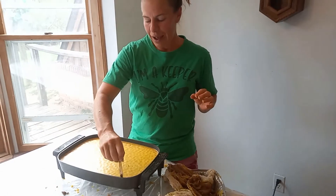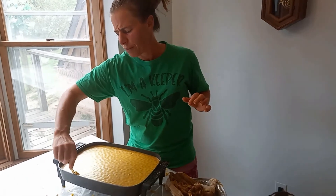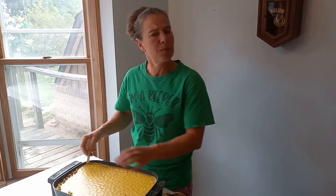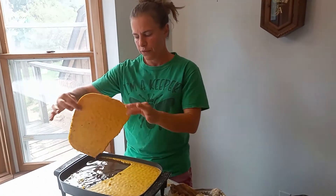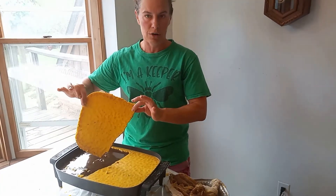I have some wax going here and this was some messy wax, so I'm actually going to melt it down again and skim stuff off because I found some really old stuff downstairs. Here's an example of our beeswax — this is what I can melt down again and pour into a candle mold.